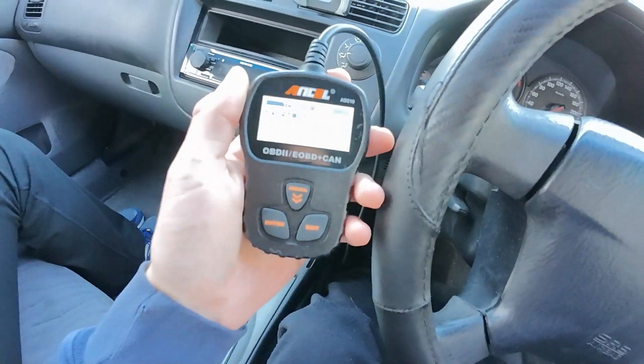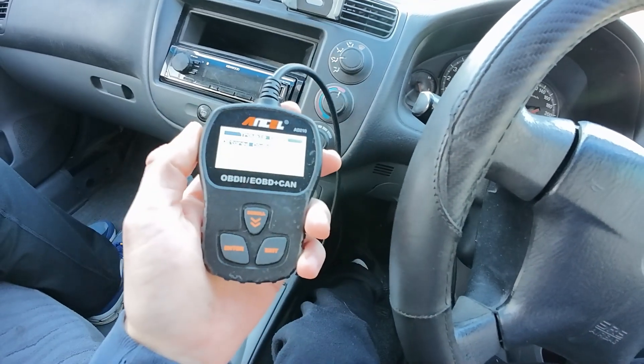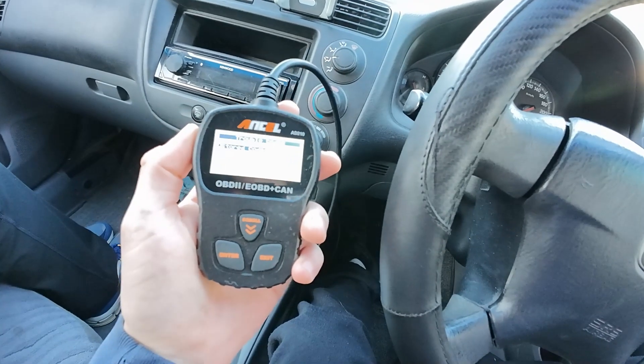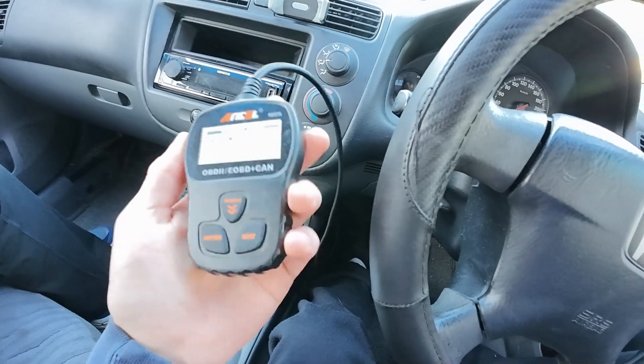Hello everyone, welcome to another video. In today's video, we are not talking about reading codes, but instead, to even read the codes, you're probably wondering where is my OBD2 port? Where do I plug this in to read my codes? Where is it?